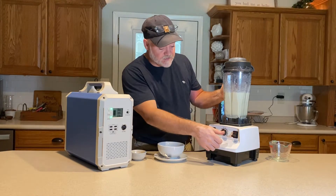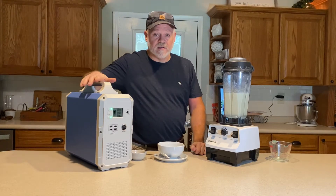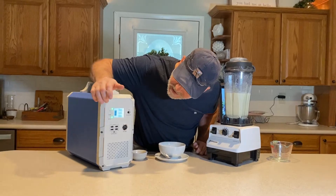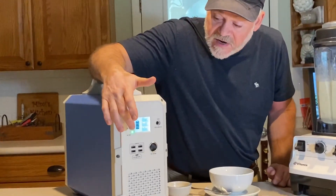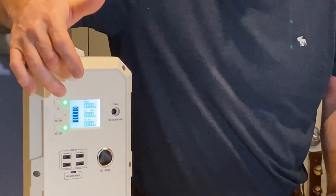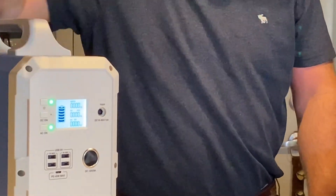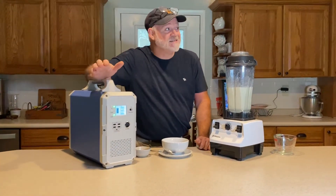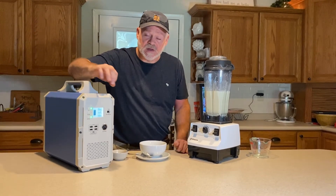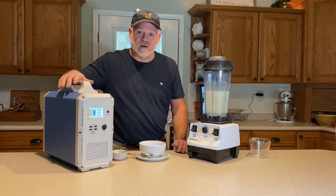And we're going to shut her down. Our EB-150 handled that no problem. The 150 goes by a bar system: 20, 40, 60, 80, 100%. We're still between 80% and 100%, and we ran the Vitamix for 10 minutes. The wattage was between 600 and 700 watts — it handled it no problem.